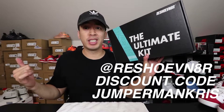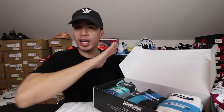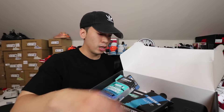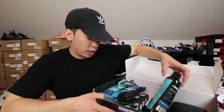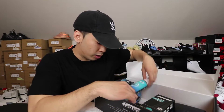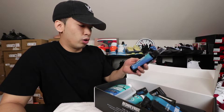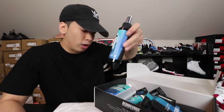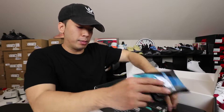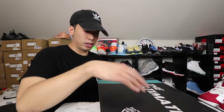If you guys don't mind, go ahead and check out Reshovenator. Get your ultimate kit and make sure you use my discount code Jumpman Chris to save you some money. I'll show you what's in the pack. This is the ultimate kit that has everything you could possibly need — towels, cleaner, a couple of brushes, smell-good stuff, the laundry kit, which is definitely a big must especially if you get your shoes real dirty, and also water and stain resistance — all in one. Got some wipes, towels, all that good stuff. If you want to buy separately because this one is kind of expensive, you can do that too, but just make sure you use my discount code Jumpman Chris.